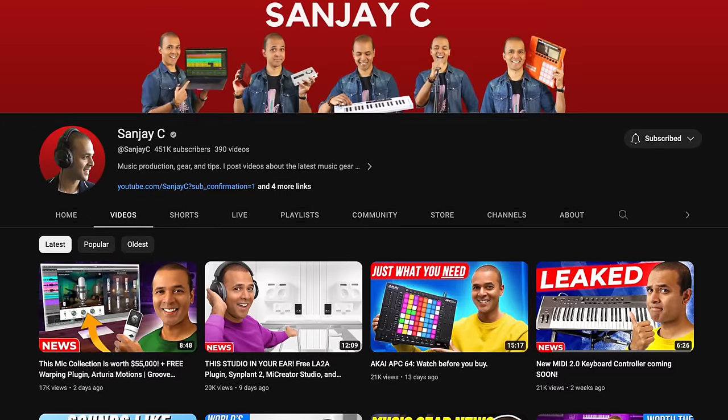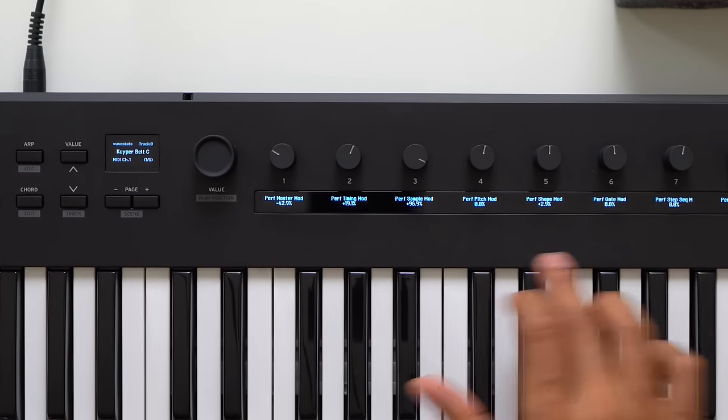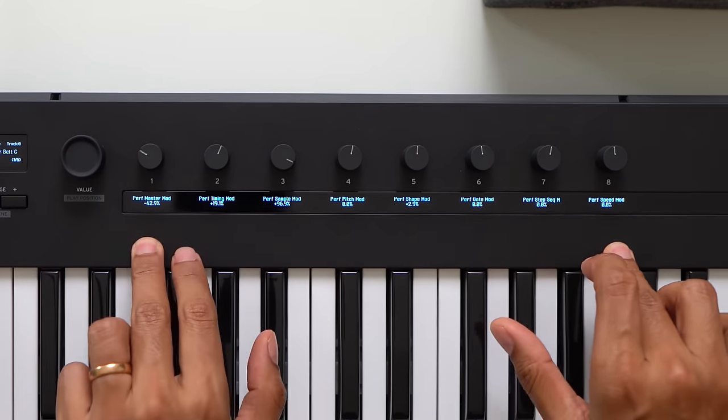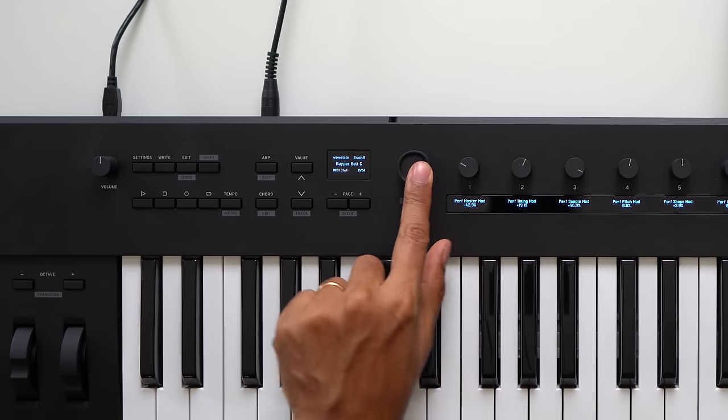By the way, if you're new around here, I'm Sanjay C. I have lots of videos on music production on my channel — consider subscribing if you haven't already. I loaded WaveState native standalone and the parameters are mapped to the knobs and the screens. The screen shows the name of the controls and I can even cycle through presets with the value buttons or the value knob.